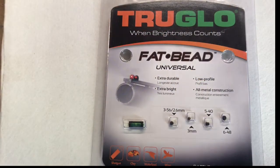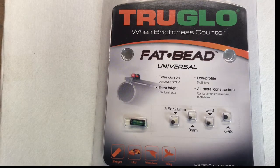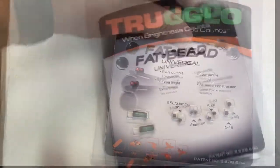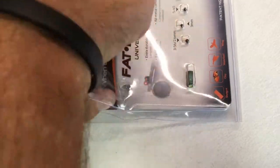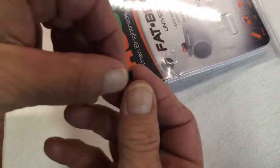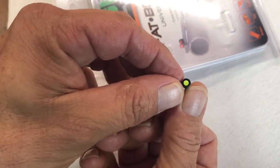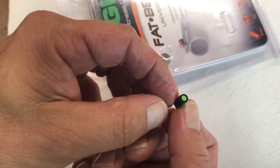Here's the box — TruGlow. What I was looking for when purchasing was a green dot first off; I prefer green over red. This one has a lot of options depending on which firearm you're using. The green visibility is nice and bright, a lot more defined than the stock one.